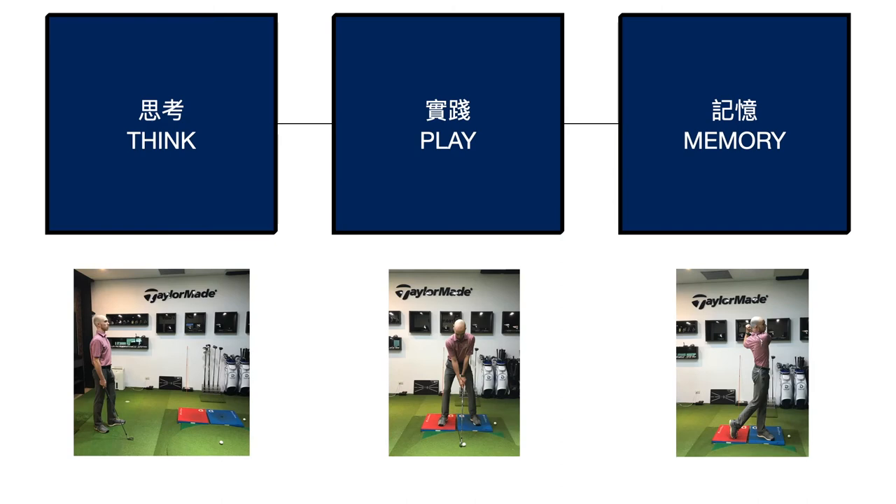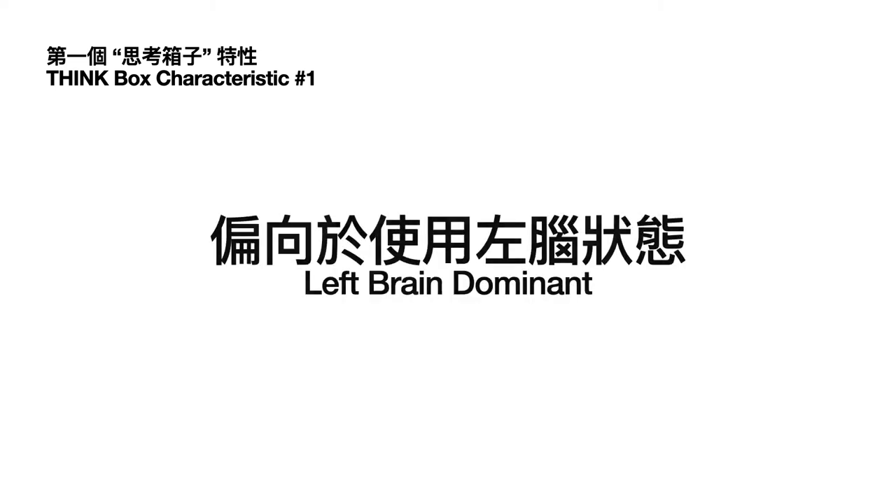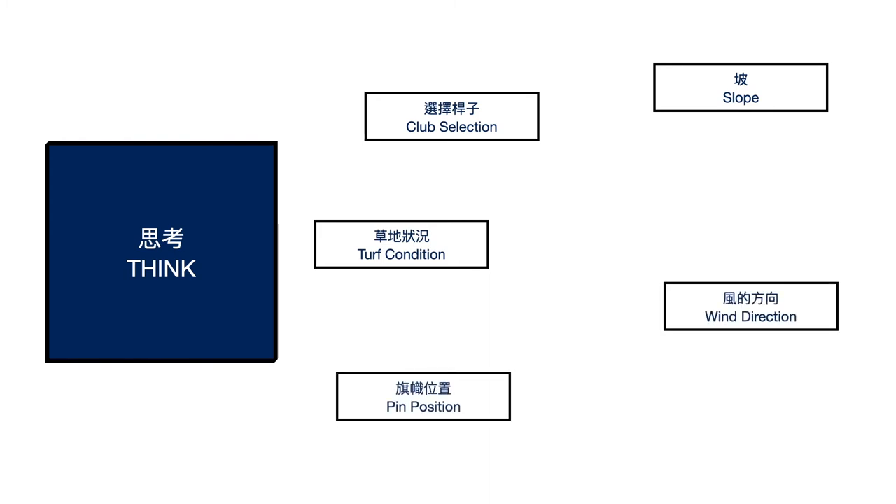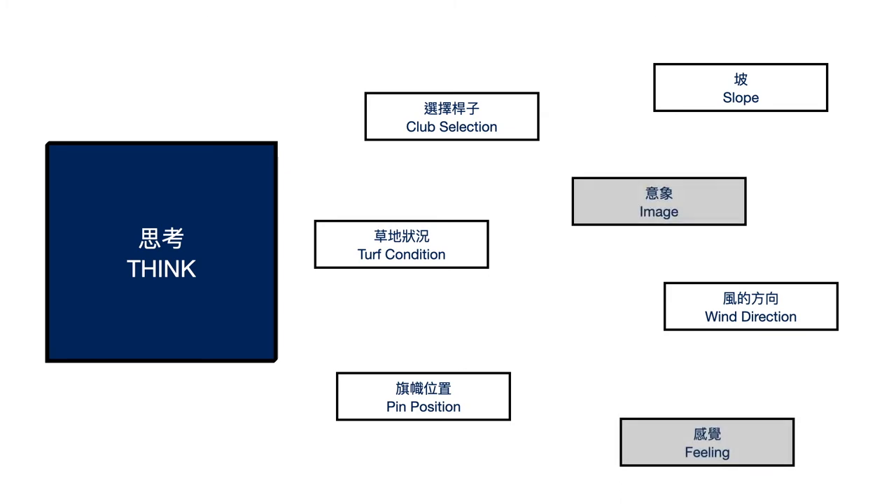Now let's talk about the think box — what many people know as a pre-shot routine, but we'll go into greater detail. The first characteristic is it's more left brain dominant. When we're thinking about the wind or various factors, we want to be analytical and make a correct decision. So when we're considering the slope, club selection, turf condition, wind direction, and pin position — those are all left brain dominant things. But in the think box, we also have feelings and images, which are going to be more right brain dominant.